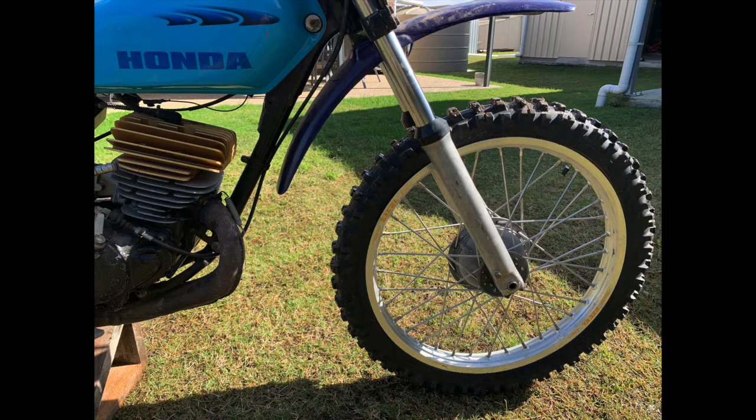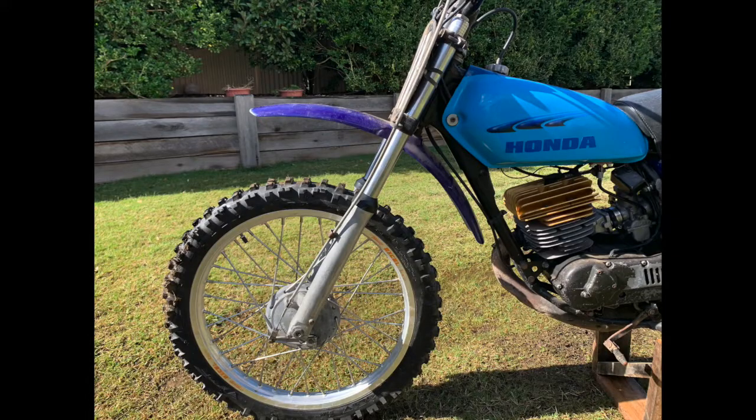Onto the front end — the front forks were leaking oil badly, really badly. A new set of fork seals and some fresh 10-weight fork oil fixed the front forks. Of course all the fork oil had gone into the front brake shoes, so a new set of brake shoes and a good clean up with brake cleaner to clean the drum out, and that's all good once again.